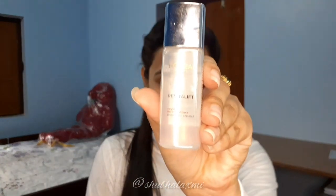I'll be using a toner — that is L'Oreal Paris Revitalift Micro Essence Toner. I will pat it so that it gets absorbed. Then I'm using Nivea Soft Moisturizer as a primer.